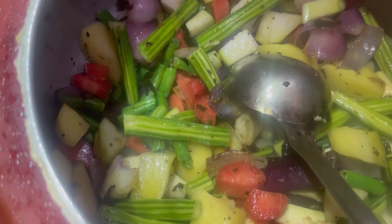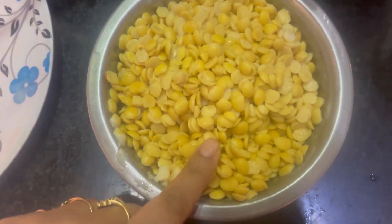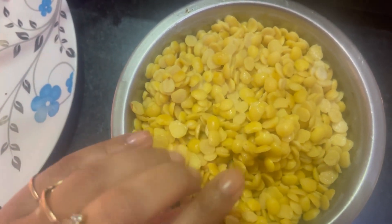We will roast for 5 to 10 minutes. On the side, I have told them it has been about half an hour, so I will mix it well.